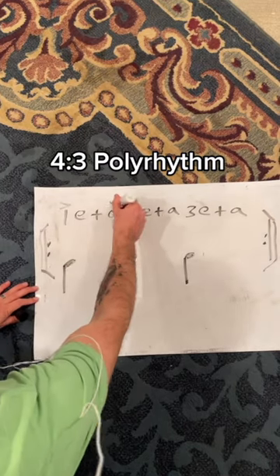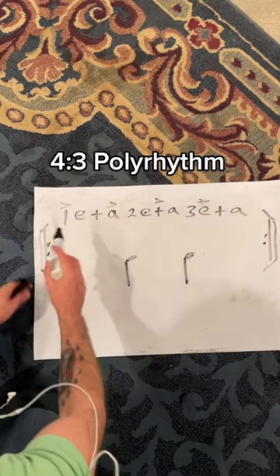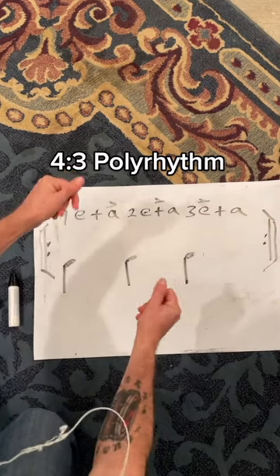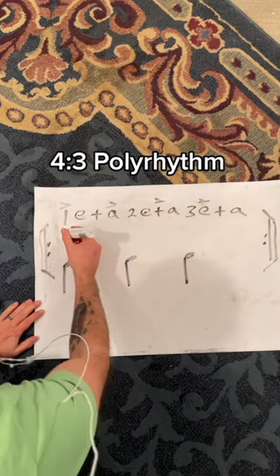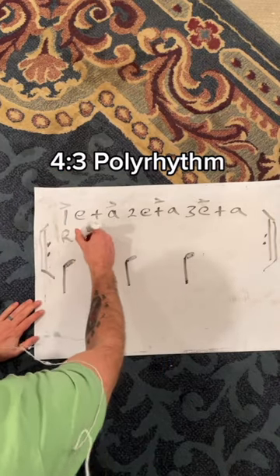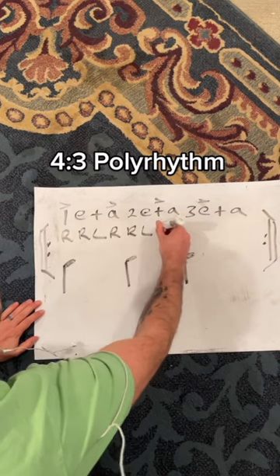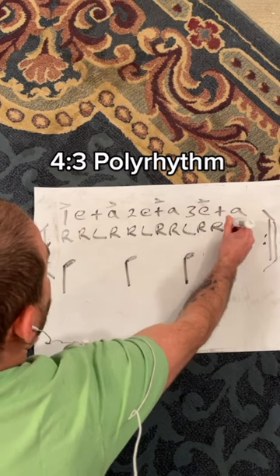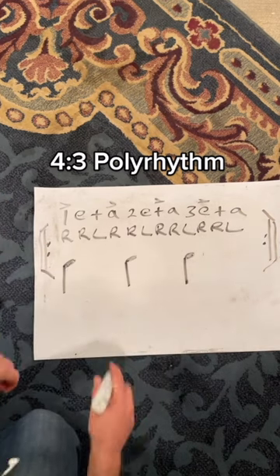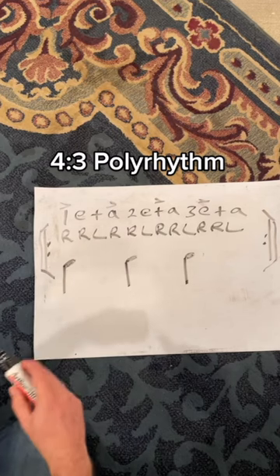So if there's an accent on the one, the-and, and the E — that would be the vibe of dotted eighth notes: one, a-two, and-three-E. Now if I apply that sticking — right, right, left, right, right, left — that's what Danny Carey is playing across the bass drum. And that's what gives it that polyrhythm vibe.